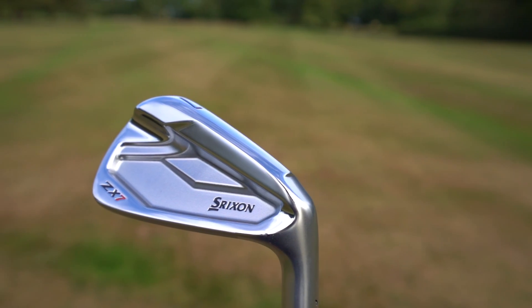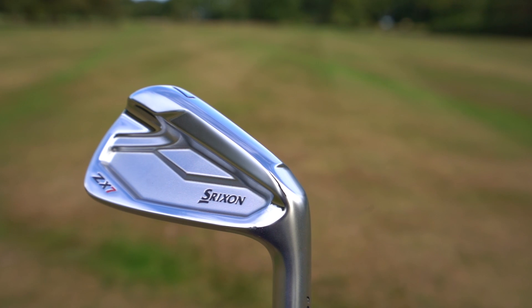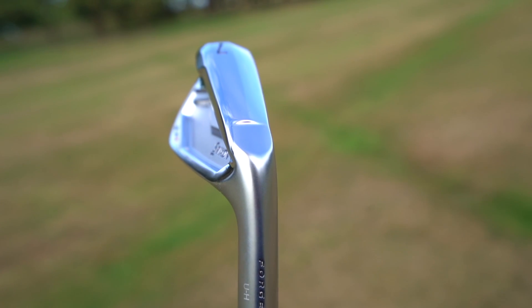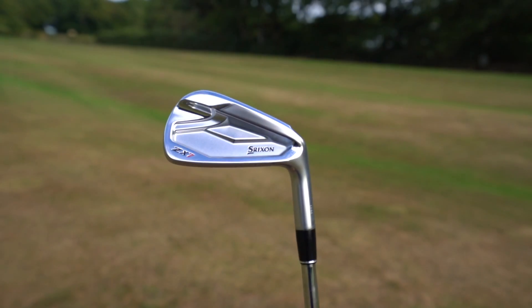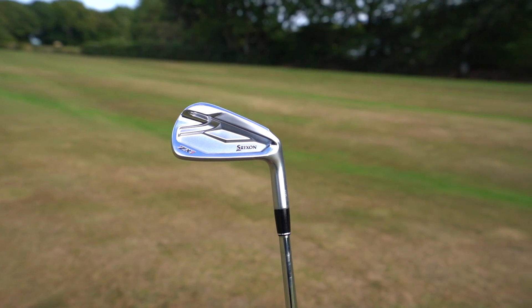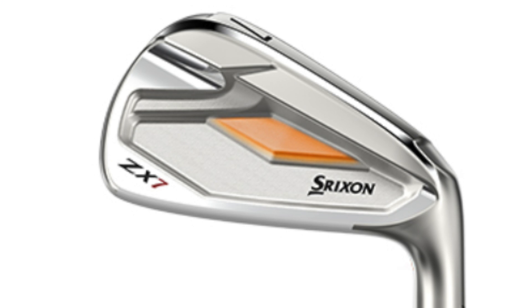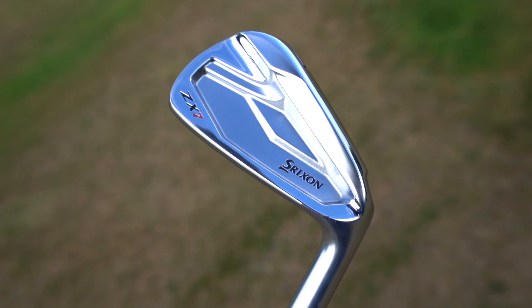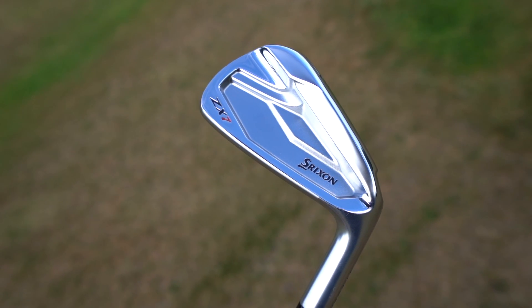A forged SUP10 face enhances speed and distance while a forged 1020 carbon steel body absorbs vibration for extremely soft feel. Now comparing to the ZX7: progressive grooves from the eight iron through the pitching wedge, the same Tor VT sole, multi-piece construction with ZX7 long irons three to seven for MOI, and 1020 carbon steel body for feel — same as the ZX5. But the ZX7 also features the Tor cavity, with mass repositioned to the sweet spot and perimeter for soft feel at impact and increased workability, as Srixon say.